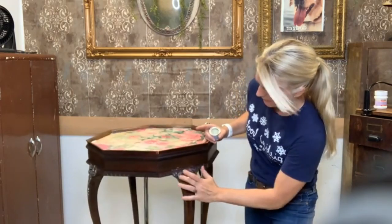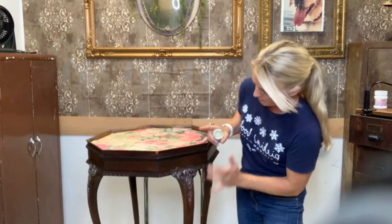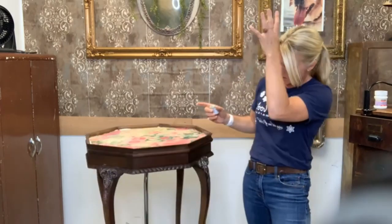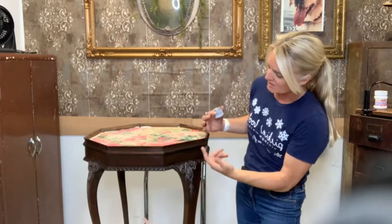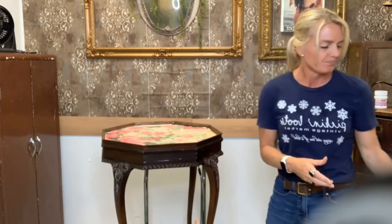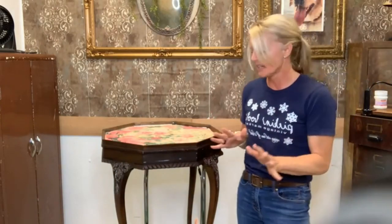I can actually go back later if I want — if I decide it's not enough, there's a little line here and I can take my brush and hand put all of those in if I want to. But not right yet, because I want to see what it looks like when the resin has set.